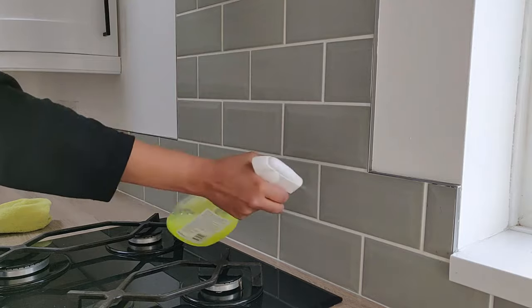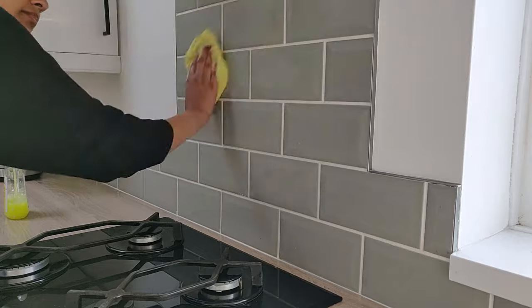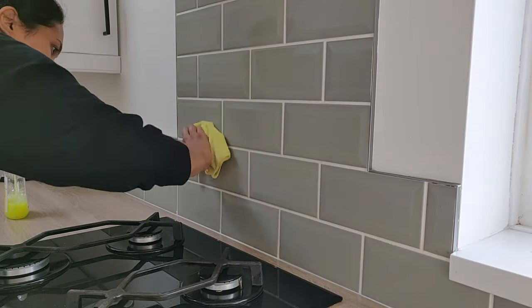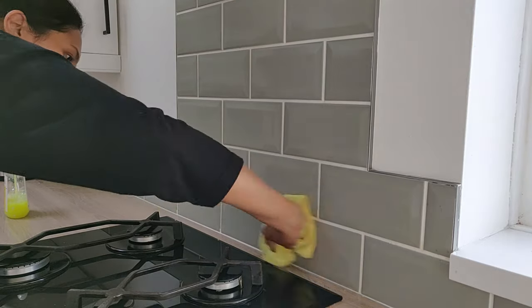To start off, I just clean the tiles with some sugar soap and a cloth. I clean them every day so there wasn't really much grease on them anyway, but the grout lines probably had some stuff on them that's really hard to get out.